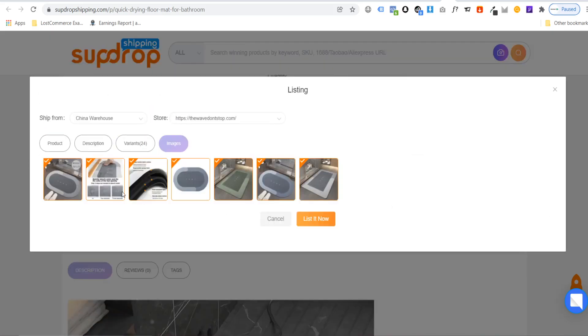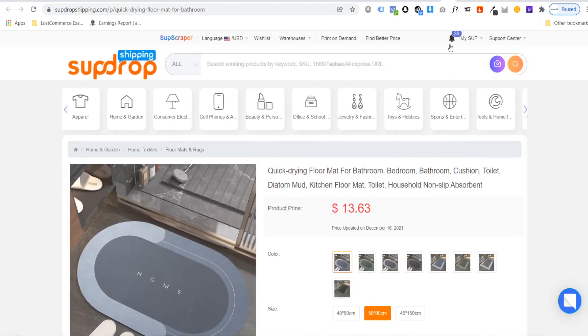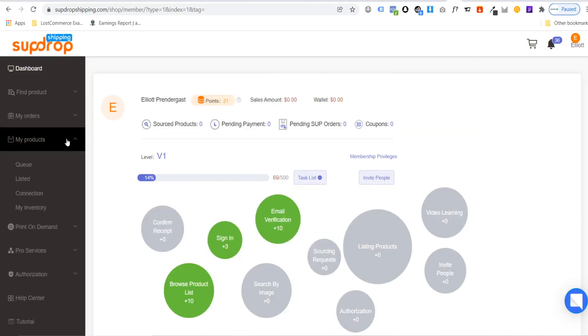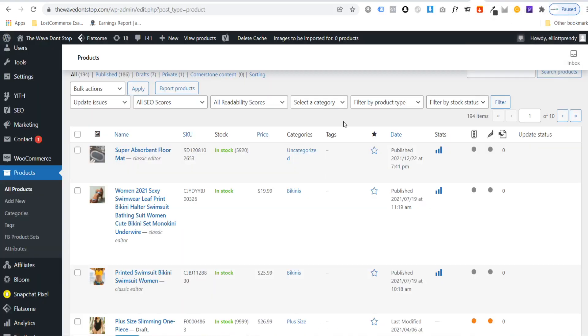Finally, choose your images — untick any you don't want to use — and then hit list it now. The product will be listed on your store. Go back to the dashboard, click My Products, and under Listed you will see the product you just listed. If you head over to your store, whether WooCommerce or Shopify, you should also see the product has been pushed there.